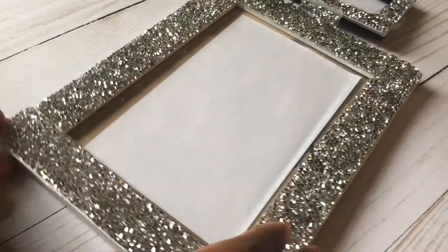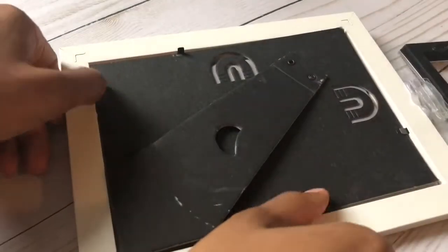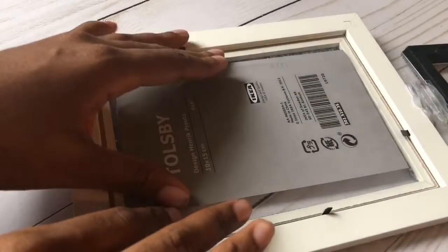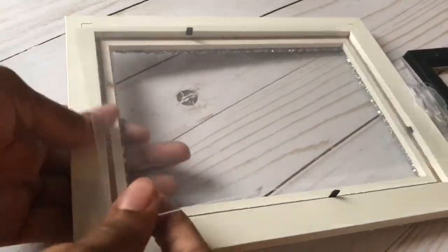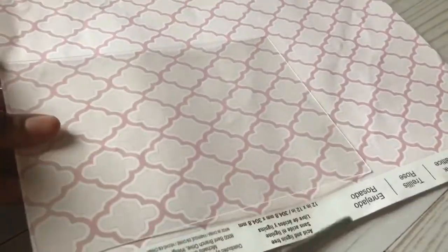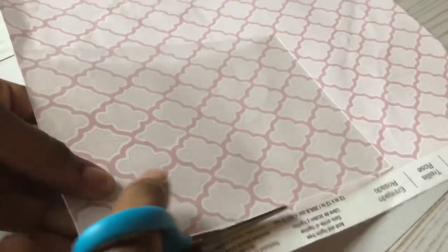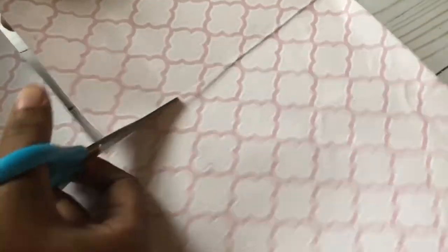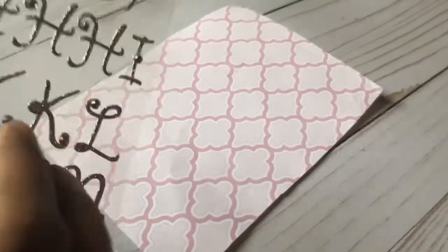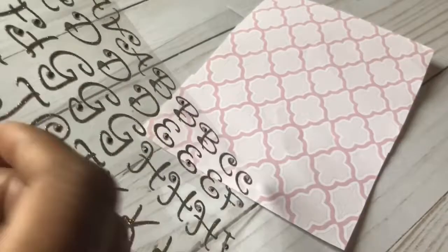Now we're going to take the blinged out picture frame that I made in a prior video — go ahead and click the icard to see that video. I'm taking off the backing of the picture frame and pulling out the glass so I can use it as a template for my scrapbook paper. Then we're going to take the letters and adhere them onto the scrapbook paper, spelling out the words 'Mind, Body, and Soul' because that is the name of the event I will be hosting.